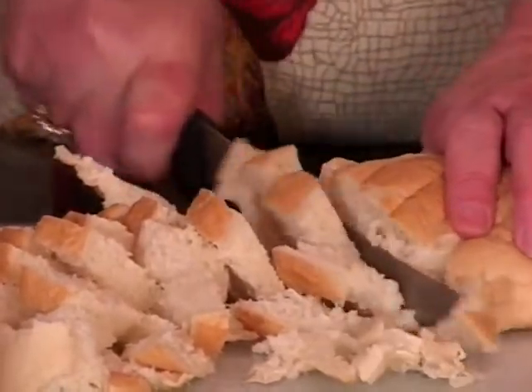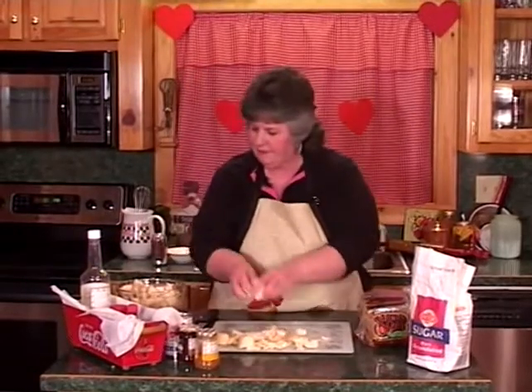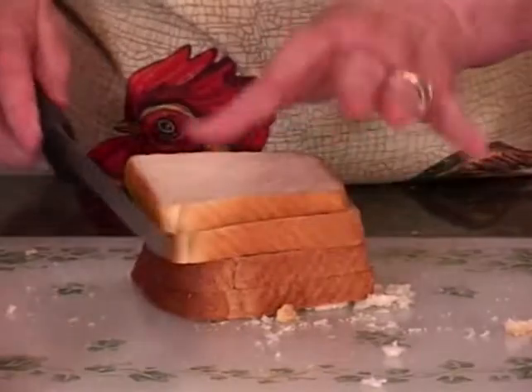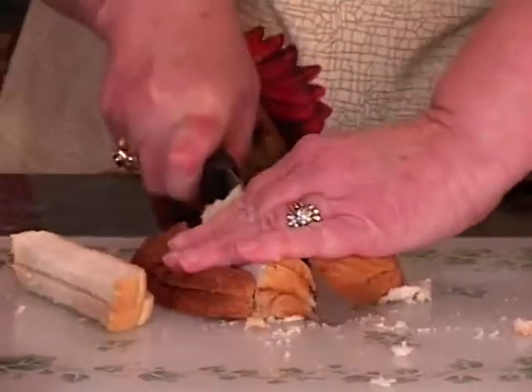We're going to add the bread cubes to the egg batter, and then I'm going to cut up a couple of slices of wheat bread. Now we're going to let this soak up.